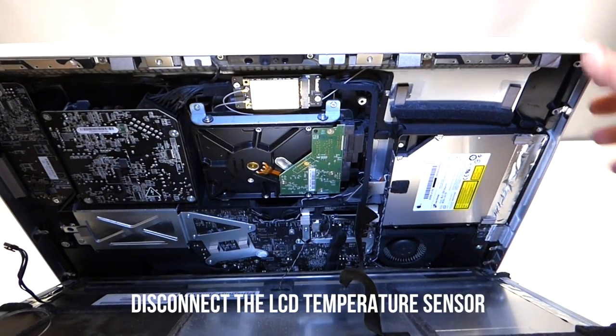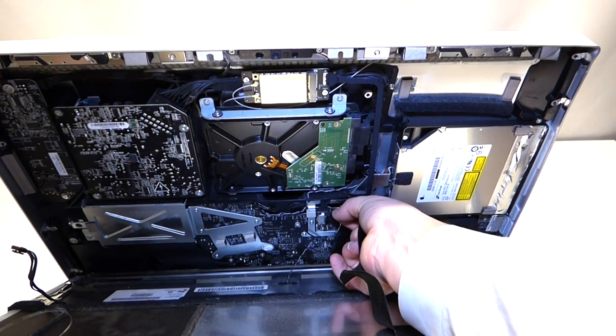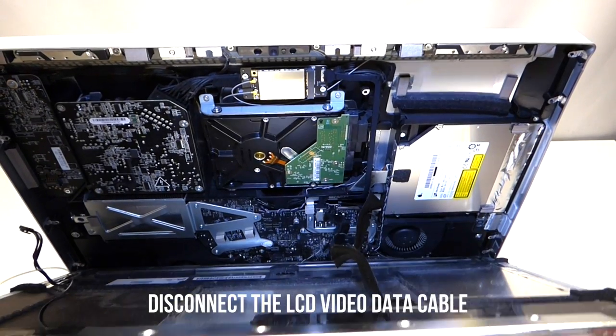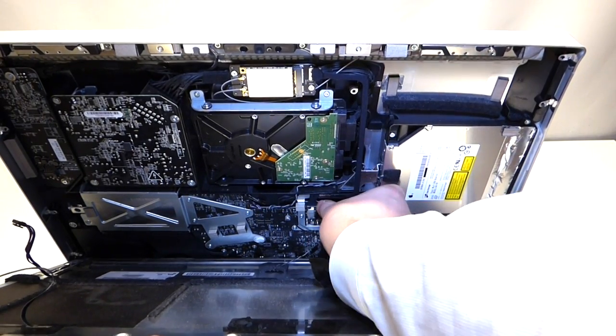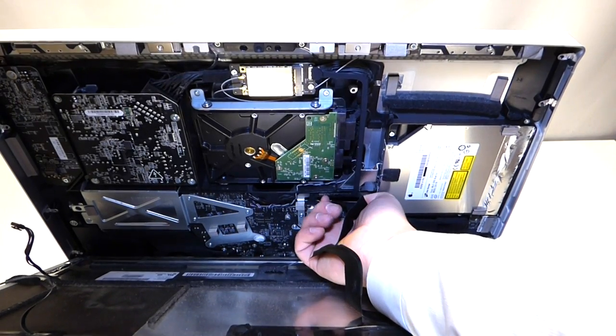The next cable to remove is the LCD temperature sensor — grip it and pull up, and it'll come right out. After that, remove the video cable from the LCD; it has two little feet that you squeeze together and then pull up.